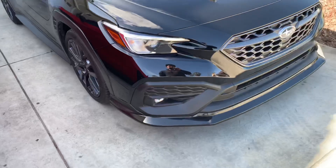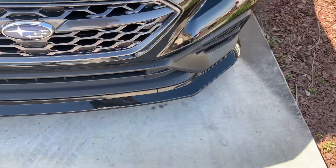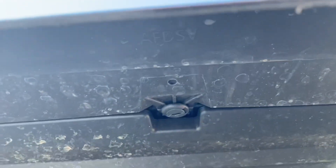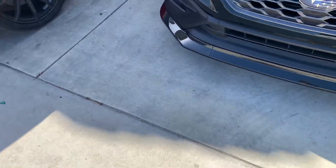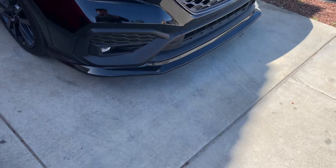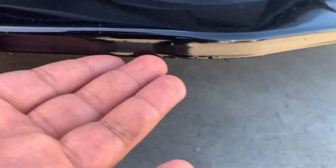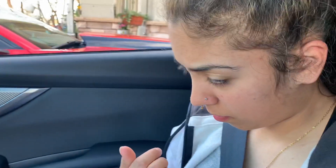If you haven't watched the previous video, go check it out — I installed an Aero Flow Dynamics front splitter, or lip, whatever you want to call it. I'm actually really impressed with how well it's holding up. It's held on by self-tapping screws, and for that it's holding up really well. I've already taken it in the snow and scraped it a little bit, and it's still holding up. It's a really good product and definitely worth the price.